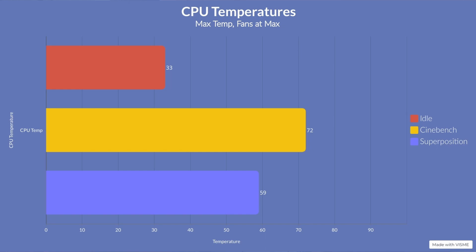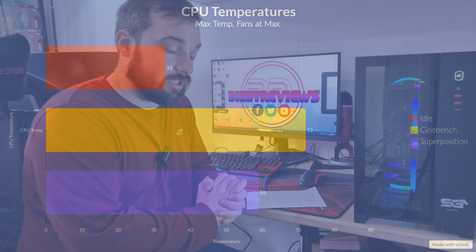Obviously it's massive so you'd expect it to perform well. Running Superposition at 1080p Extreme, we got a maximum temperature of 59 degrees — again absolutely fantastic. That's more of what you'd expect in a gaming scenario, so you're going to have no issues whatsoever when gaming with this. Clock speeds when running that were up to 4.9GHz on some cores and 4.8 and 4.7 on the rest, so it's really allowing the 5900X to stretch its legs.